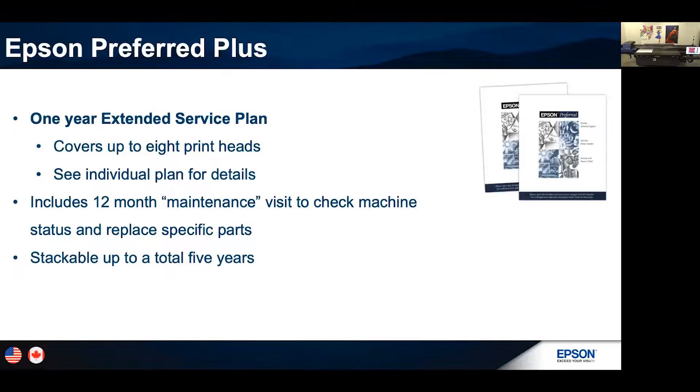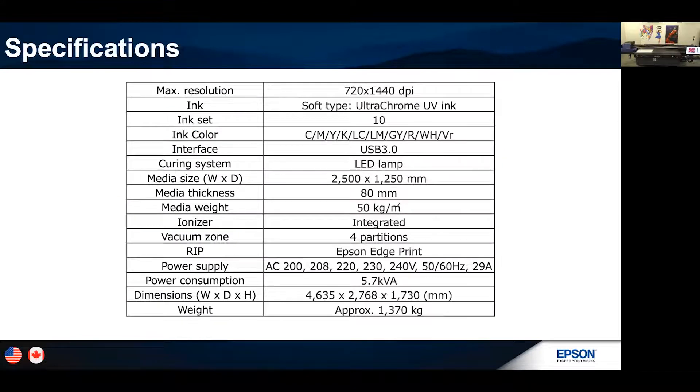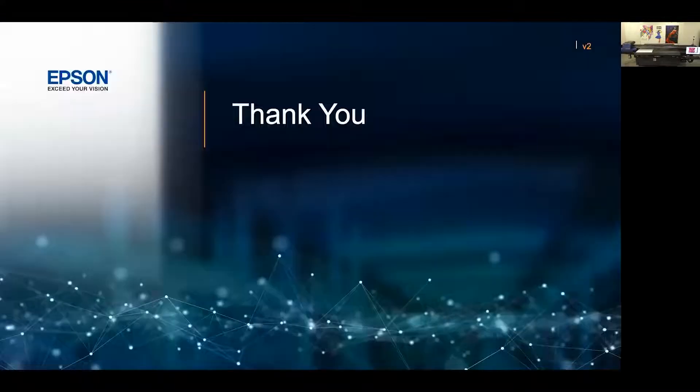Epson Preferred Plus offers a one-year extended service plan. It covers all eight print heads and includes 12-month maintenance supported by Epson's advanced product support team. They'll come in on the 12-month maintenance, make sure everything is good, grease the carriage, and ensure everything is running as well as possible. These warranties are stackable up to five years total. Please talk to your local SureColor V7000 reseller for more information on pricing for extended warranties. Specifications are available in the slides and this session is being recorded.